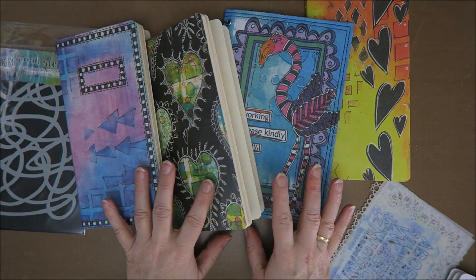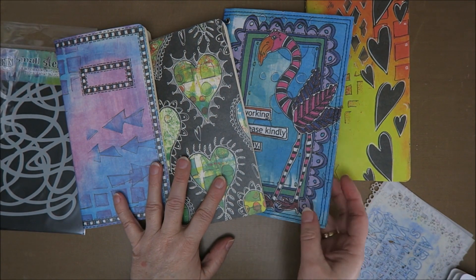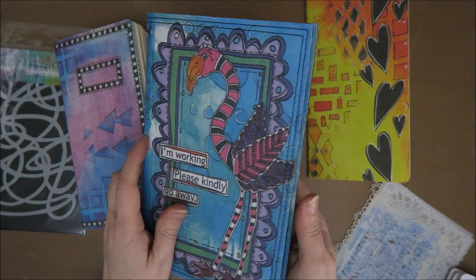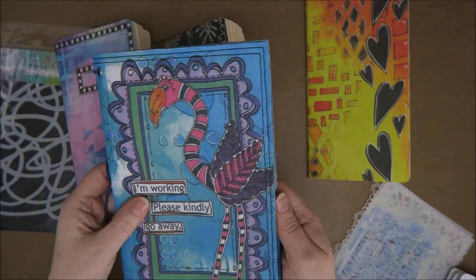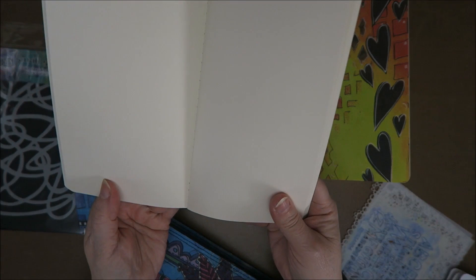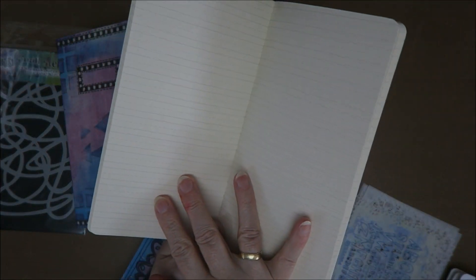Hi guys, welcome to Karen's Corner! If you saw my video yesterday, you saw my Dylusions haul video where I showed you all the Dylusions items that I bought, like this great cover. Today I want to start working in it, so I'm going to start working in the blank journal.